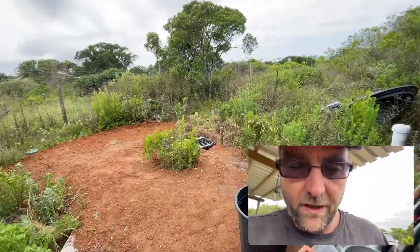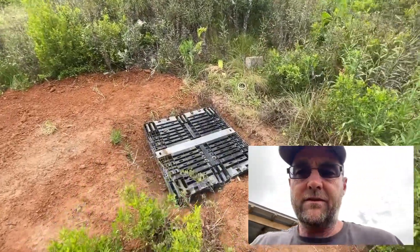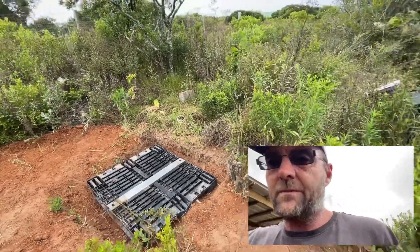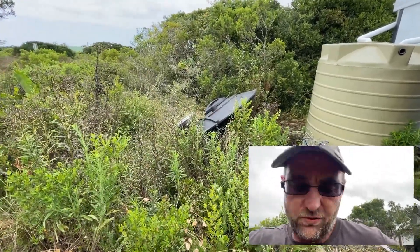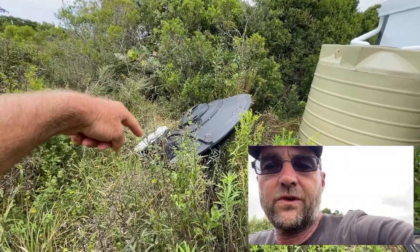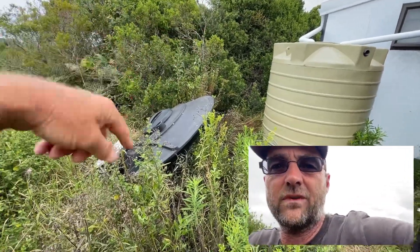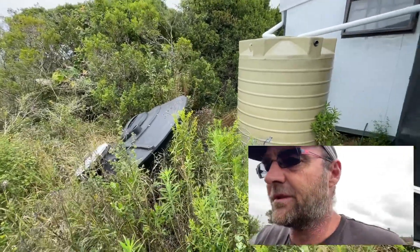Before we came down I had someone come and dig a hole for me. We put a thousand-liter tank in there — basically a conservancy tank for the toilet to flush into. Over there is the old waterless toilet where you were meant to do your thing, then flush it with a handle that makes it run around a disc and dry out, eventually moving into the middle. But with too much use it doesn't dry out fast enough and it becomes a stink hole.